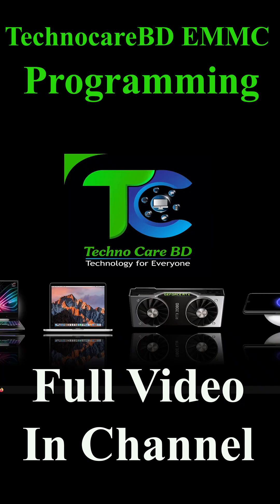Welcome to TechnoCare BD Microchip Detection Universe. Today we learn how to program an eMMC chip with the eMMC programmer Medusa Pro 2 box.